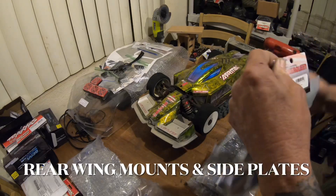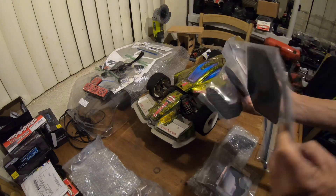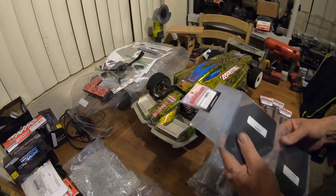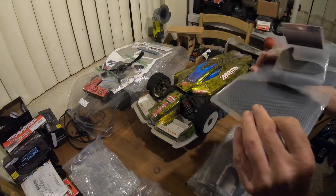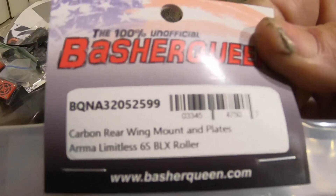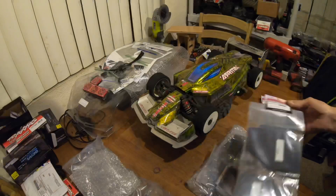Here's the wing kit — a carbon fiber rear wing — which is something we probably won't be using on this build. We are going to use some of the pieces, but with the Corvette body we're going to have to change the back of it. That stuff is pretty nice looking. Let me show you guys the part number on that in case anybody is interested. You can order it as a kit like I did, or you can order the parts separately.